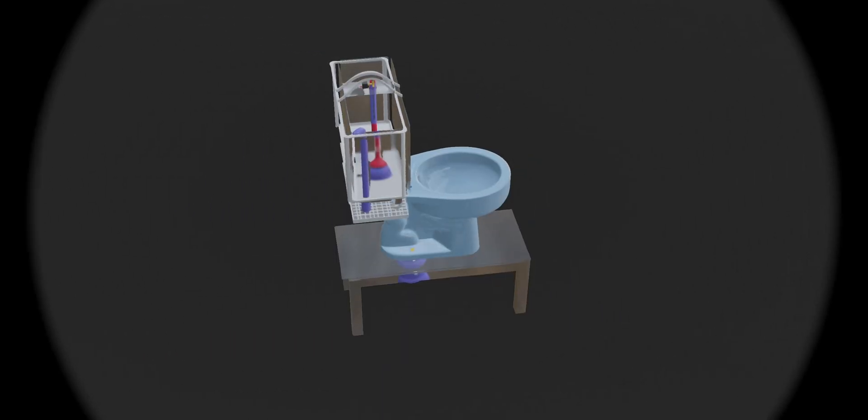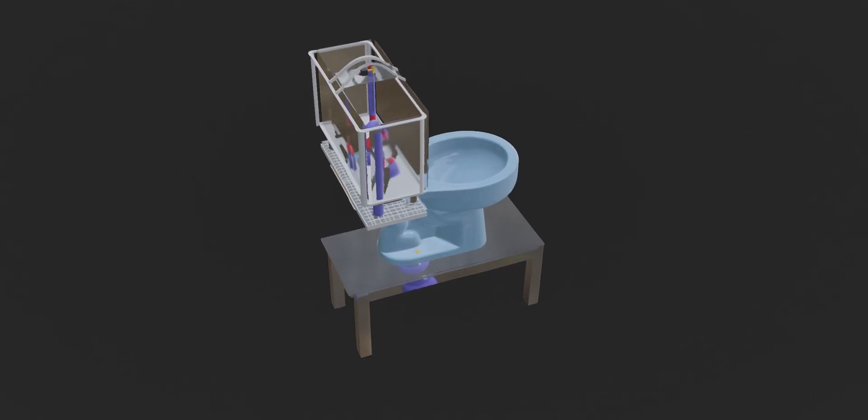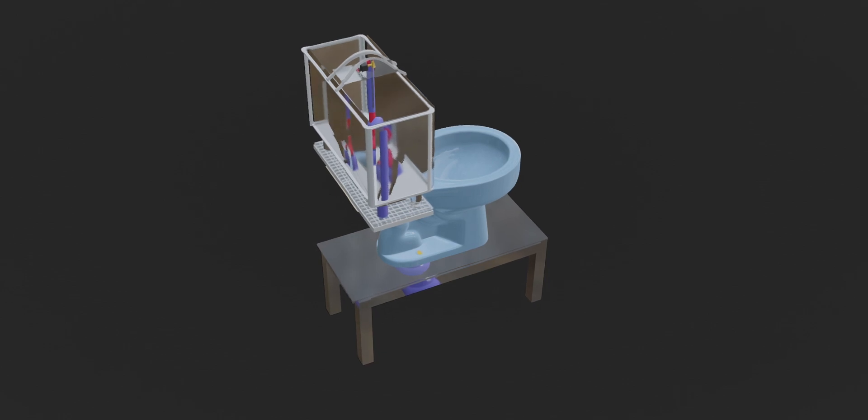While our next generation system design has existed for just over a year now, we've been tweaking it a bit, especially recently.